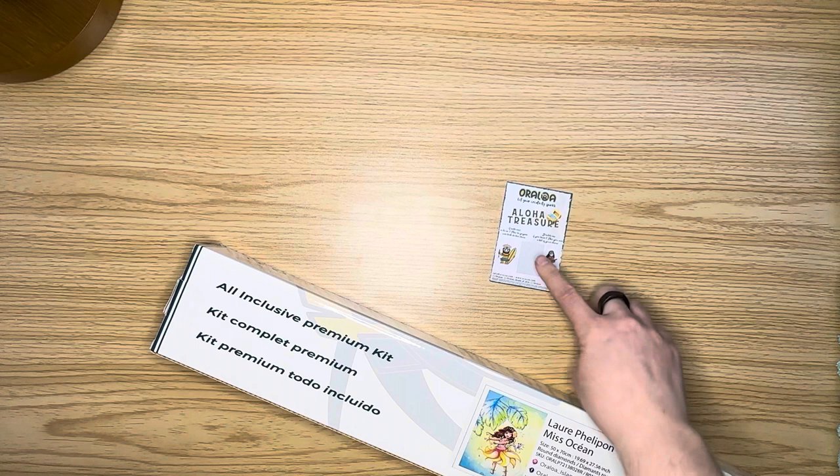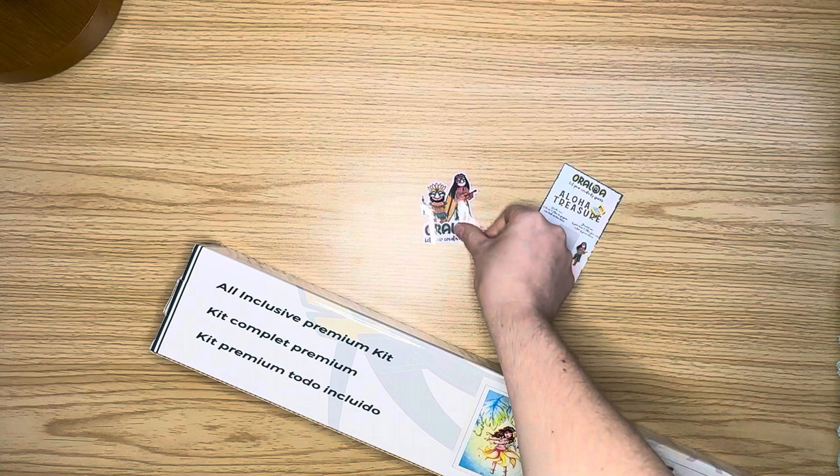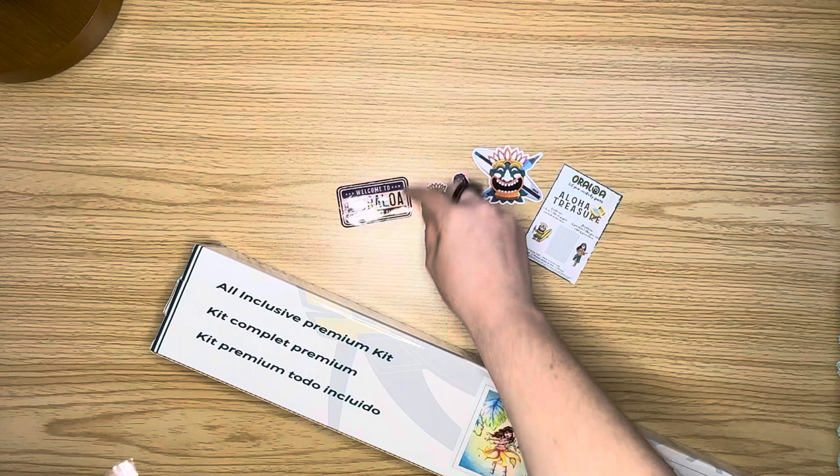I think I ended up getting like five kits from them — I know, it was a lot! So I was super excited. These are your freebies from Oraloa: you get a scratch-off, and then you get some Oraloa stickers.